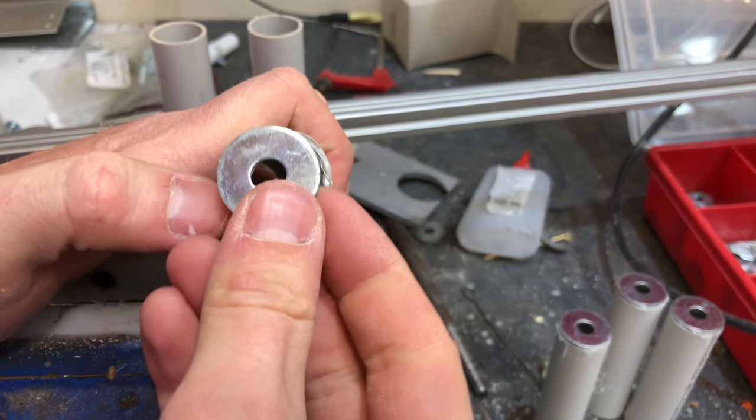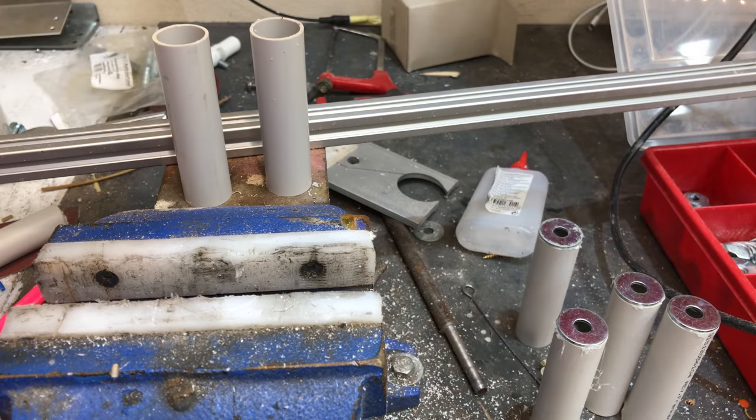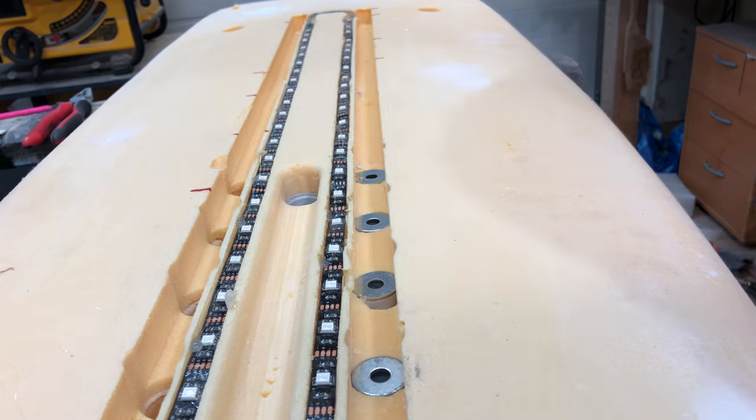I glued on some washers, because if they move around during the fiberglassing process, there's no way to fix it. You only get one shot at this, and if anything goes wrong, the blank is pretty much ruined.